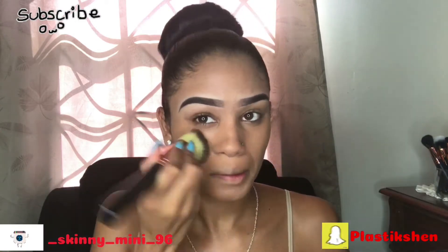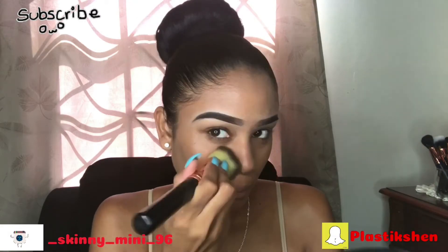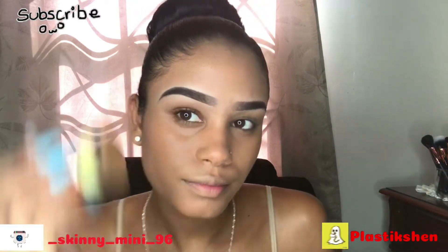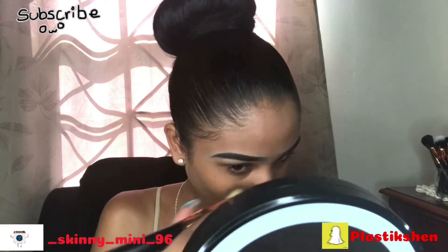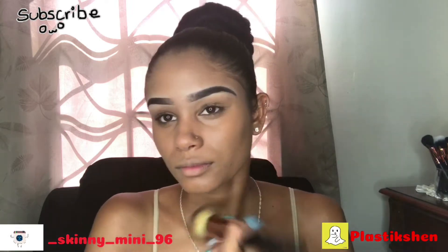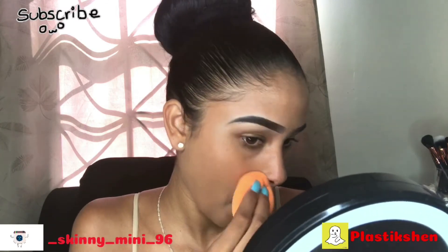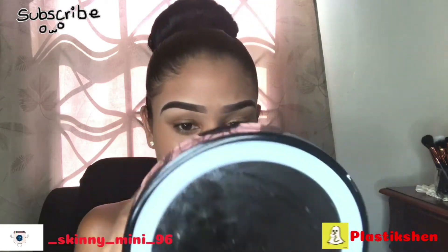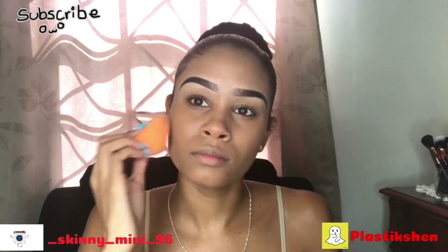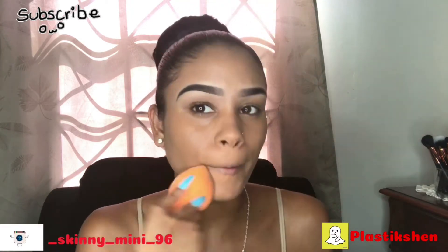I'm using a flat top brush to buff that into my skin — this brush is a Pomy by Lyric brush, and I'll list the number of the brush in the description box below. Then I'm going over it with my Real Techniques sponge to give it that airbrush look, because blending foundation with a sponge gives it that airbrush finish.